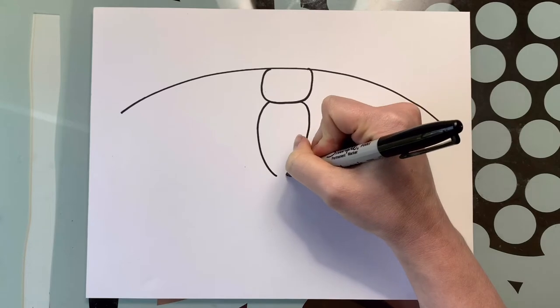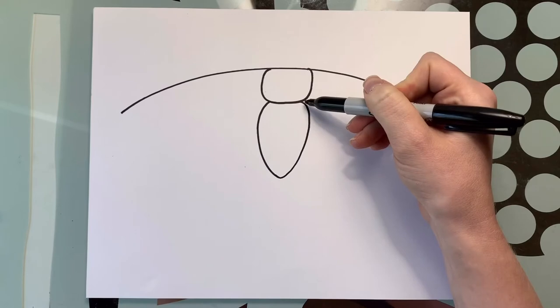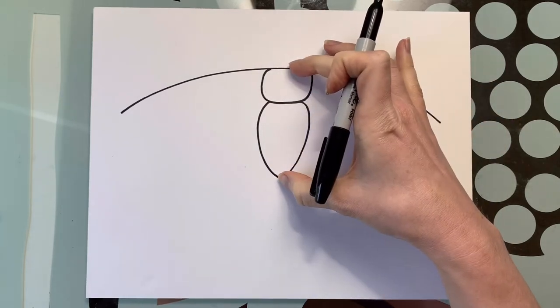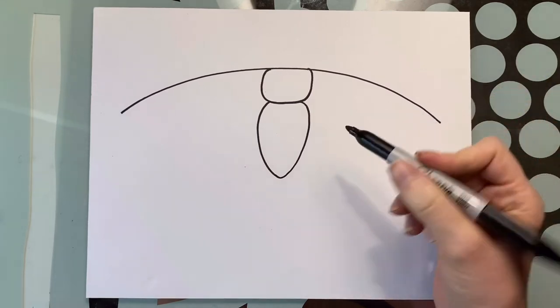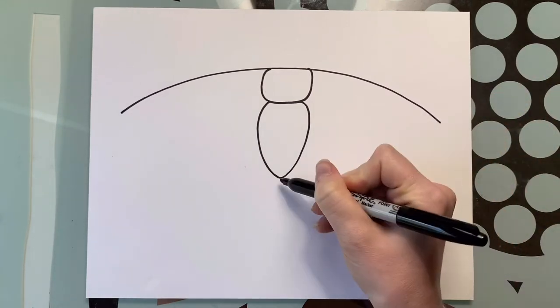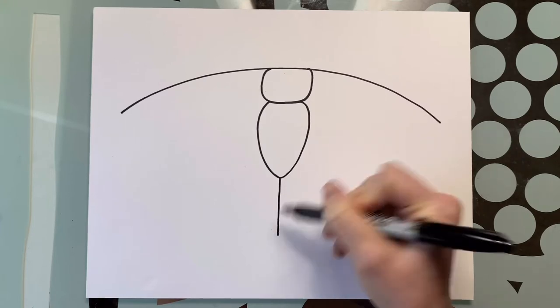We've got a carrot shaped body — nice and big. They've got fluffy big bodies. Next we're going to draw a straight line right down from the point, like so.